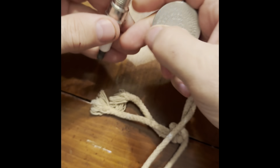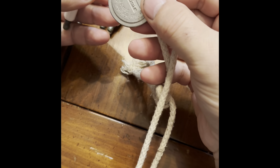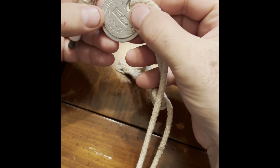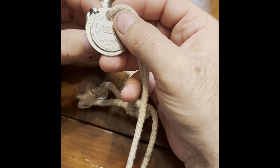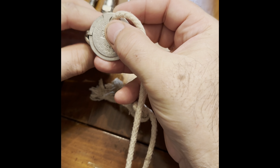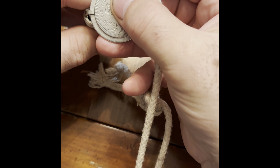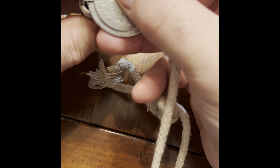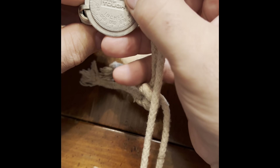Even though these are supposed to have the gaps preset, always go ahead and check your settings. This is just a gap tool I got from Walmart. I'm going to carefully move this around — it should be at 0.040. When I get to that setting, it should snug up, and it did — it stopped right there at 0.040. That's what these are supposed to be set at, so go ahead and test all of them even though they're supposed to be preset.